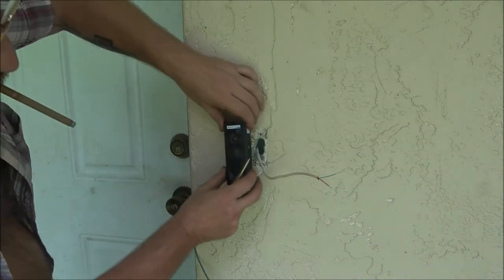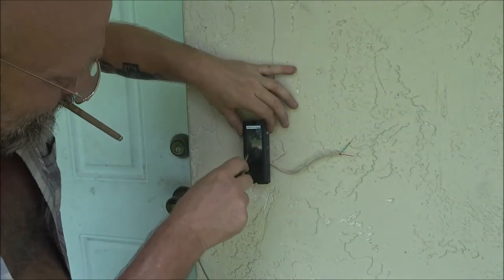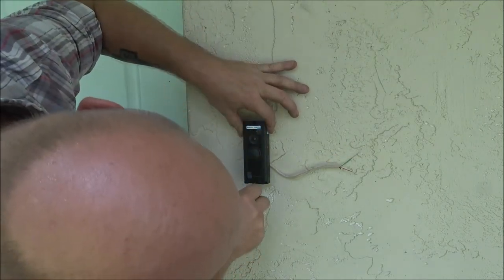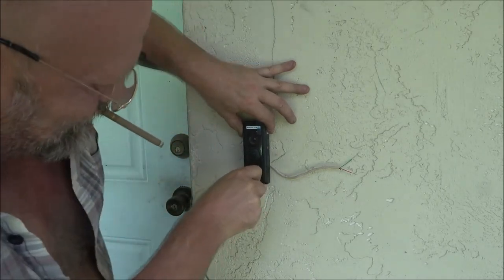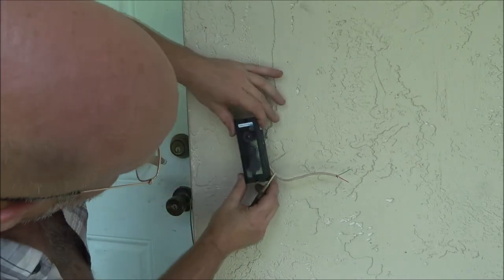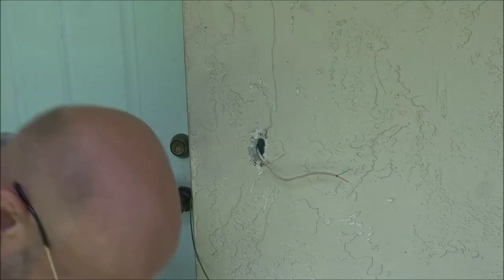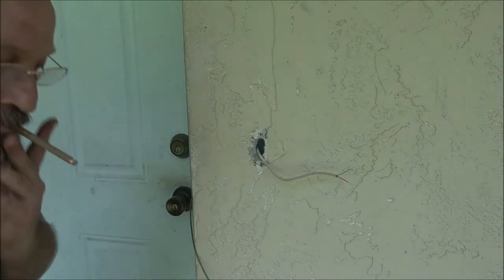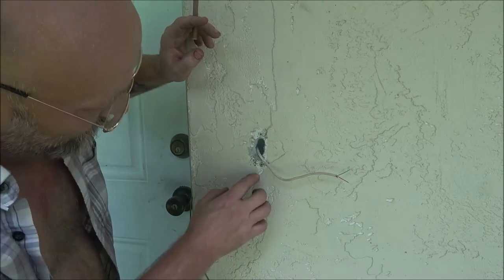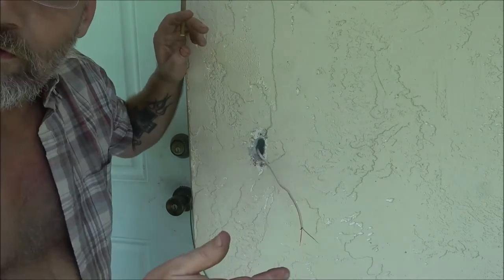Now I'm going to put the bracket right over the hole where I want the doorbell to be — about right there. I'll mark that hole and that one. Now I've got to get my drill plugged in and make these holes, put our anchors in, hook this up, put our screws in, then turn it on and try it out.